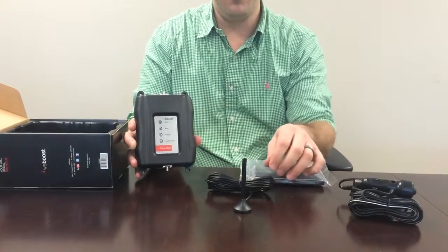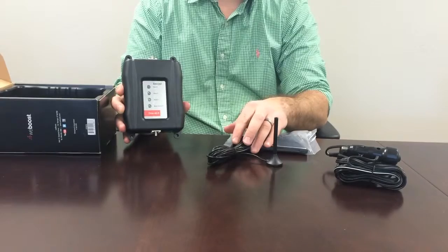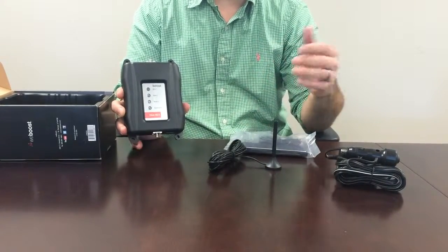The external antenna can be run outside the vehicle, either through the car door or window for temporary installation, or you can simply adjust it underneath the rubber sealant of the door for a more permanent installation.